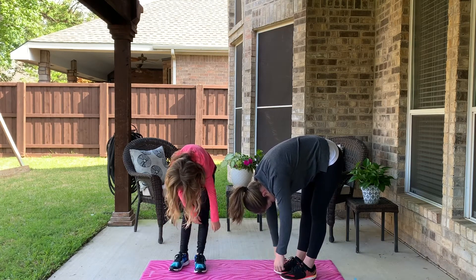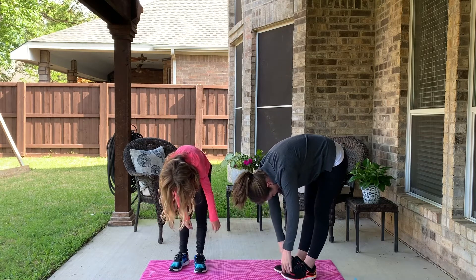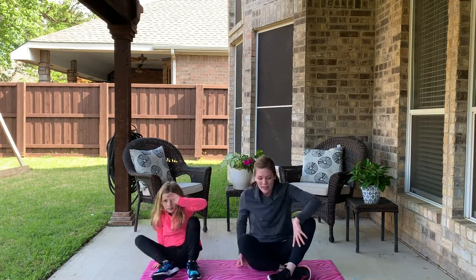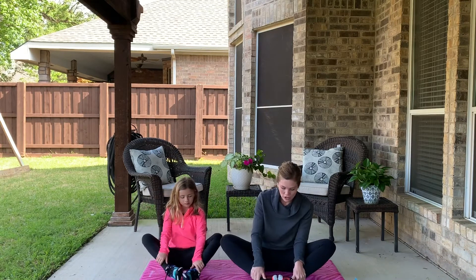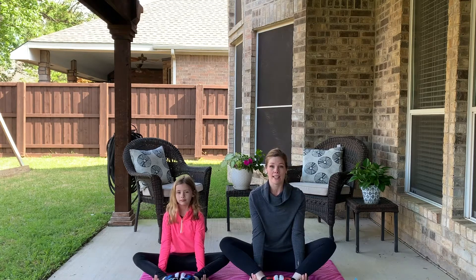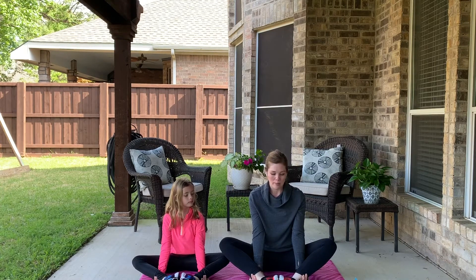Oh, that feels really good! Last is flower pose — sit down on your bottom, bottoms of your feet touch, hands under your ankles, sit up nice and tall and straight. Be a little flower growing out of the ground — it's springtime, beautiful!